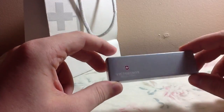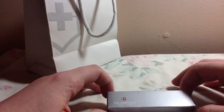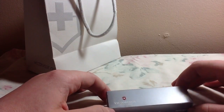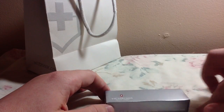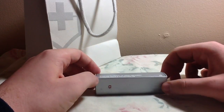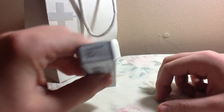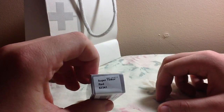This is something I bought for myself with money I got for Christmas. I got a few gift cards and I got this today. It's a Swiss Army knife called the Super Tinker, and it's in red.